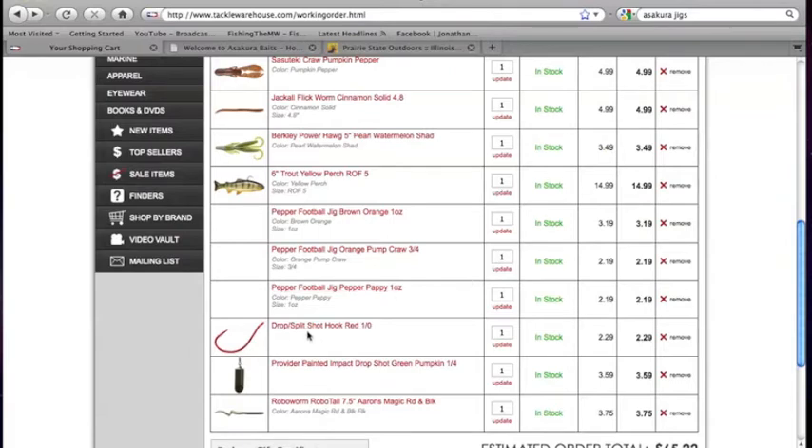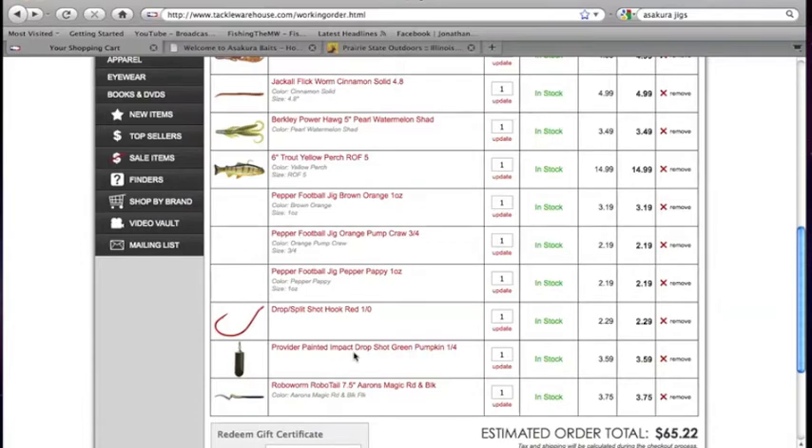I've got a Gamakatsu drop shot hook right here. The red doesn't really do anything — it was just a low price on them so I decided to pick it up. I've got a Provider Painted Impact drop shot weight in Green Pumpkin, it's a 1/4-ounce. It looks like you can get in and out of those rocks pretty easily — it doesn't look like a drop shot weight that'll get hung up. If you're drop shot fishing, you don't want a weight that'll get hung up a lot. The really long skinny drop shot weights can actually slide under a rock and get stuck because they're elongated. This looks pretty nice, so I picked that up as well.